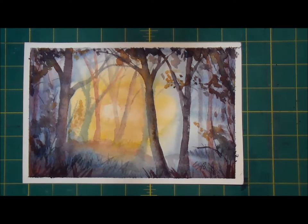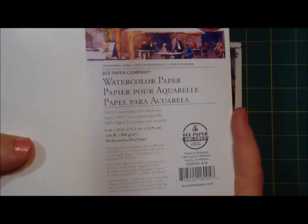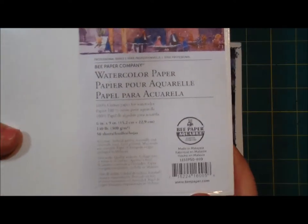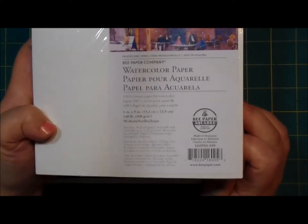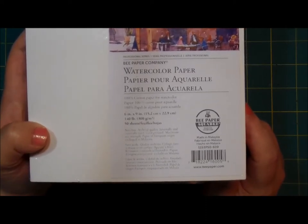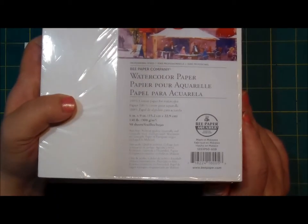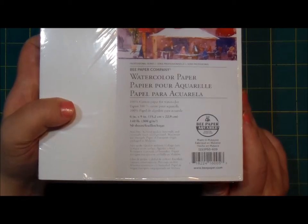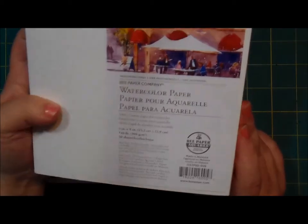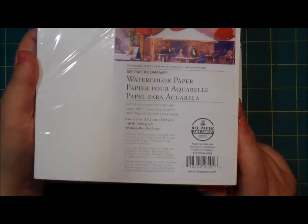So that was my first impressions of the Aqua Bee paper. It did not fall short. It's not exactly fancy schmancy cotton paper like the Fabriano Artistico, which I hear is comparable to Arches — I've personally never painted on Arches, I'm still working my way up. I think this is a great paper, actually. I was really impressed. I'll be using this for practice, for greeting cards, and probably for actual paintings I mean to sell.